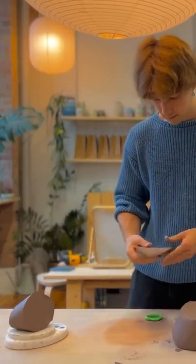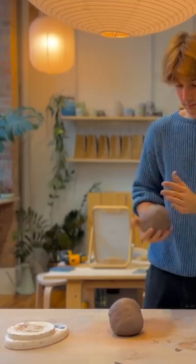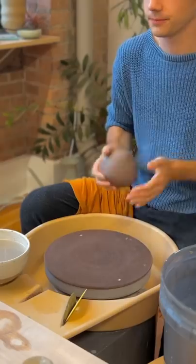Each of the plates — I use about three pounds of clay — so just kind of making sure the clay is well wedged and ready to throw.